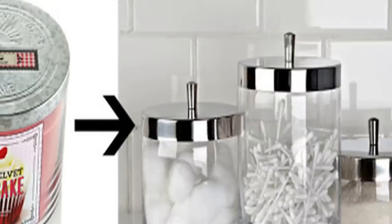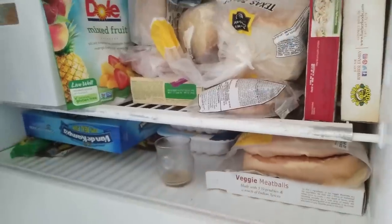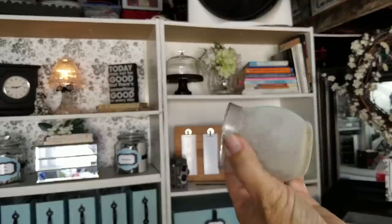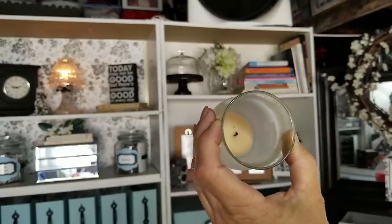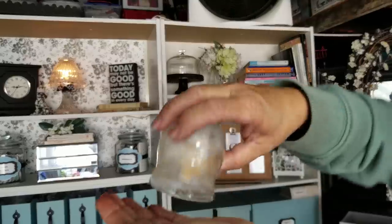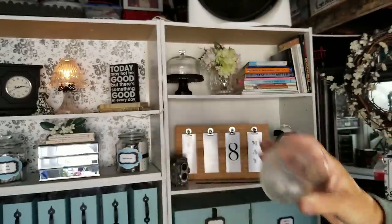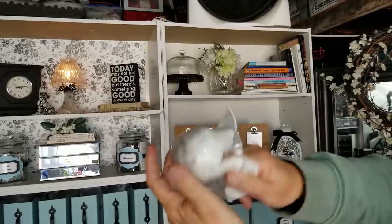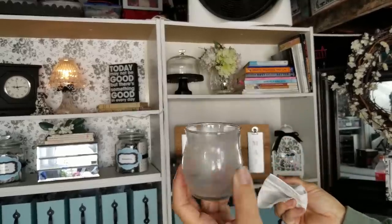This last tip I just learned about not too long ago and it was one of those aha moments for me. I like reusing jars from candles, except digging out and cleaning the wax is sometimes problematic. Stick your finished candle in the freezer for about an hour or two. When you pull it out it'll be nice and frosty. Gently press the bottom with a knife - not a sharp knife - the wax will crackle and it easily pours right out. Then you can just take a napkin and wipe out the residue, and you have an easily cleaned jar that's ready to reuse for another project.